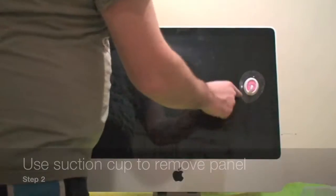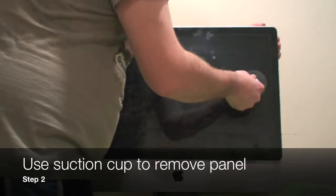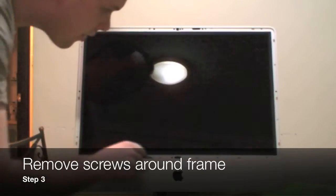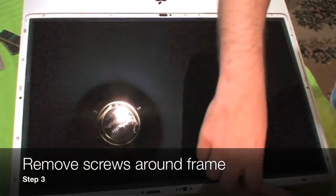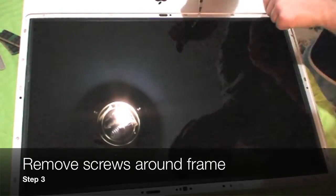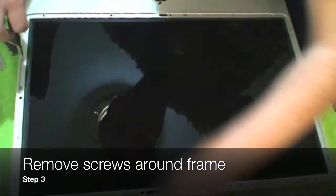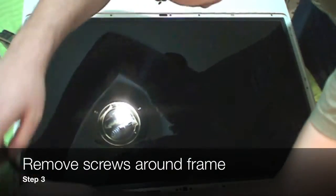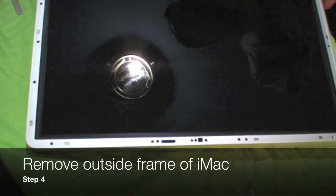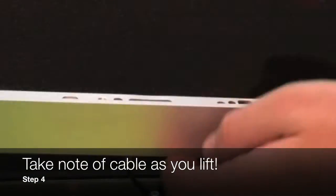Alright, the first step is to remove your RAM door. And after you finish that, use a suction cup to remove your panel. Once you've removed the panel, you're able to gain access to the frame of the computer. Look around the frame — there are about 12 screws that you're going to need to take out. Don't worry about being too quick with this because you don't want to scratch the LCD, which is now exposed. So just be nice and slow and careful — that's the safest way to perform. After you've removed all the screws, you're going to be able to pull up the frame a little bit. But be careful because there is a cable attached to the iSight which still needs to be removed.